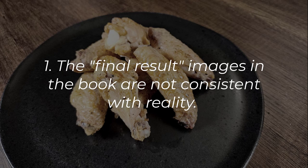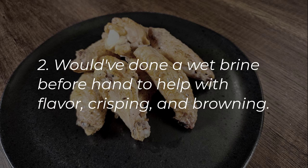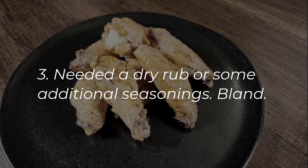My next gripe: I would have done a wet brine for the chicken wings — put them in a saltwater solution and probably added some baking soda to help with browning of the skin. That would have helped tenderize the meat and crisp them up a lot more, making them juicier. Additionally, I would have put on either a dry rub or a seasoning blend before baking. These only really had salt, pepper, and garam masala.